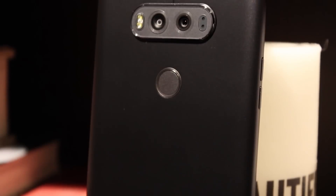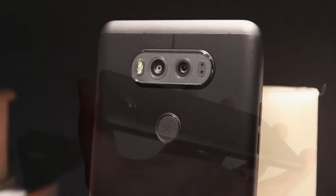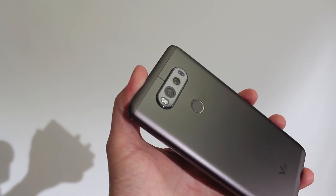To preface this video, our hands-on was held exclusively inside a fairly dark room, so what we're taking a look at today will mostly be lower light scenarios and a software overview of what LG has created to power the experience on the LG V20's four cameras.